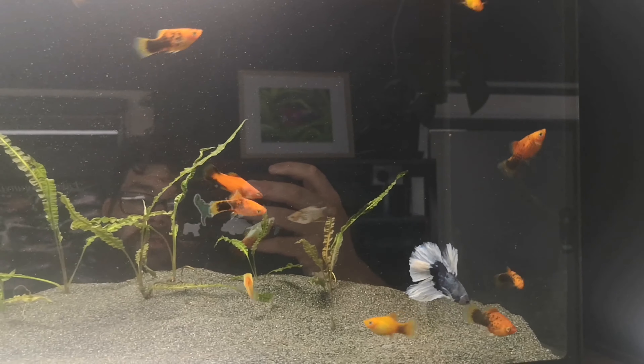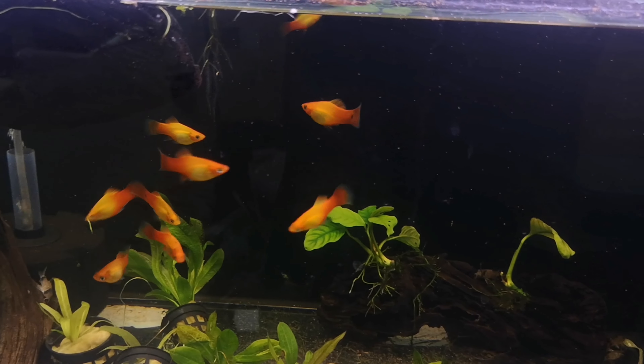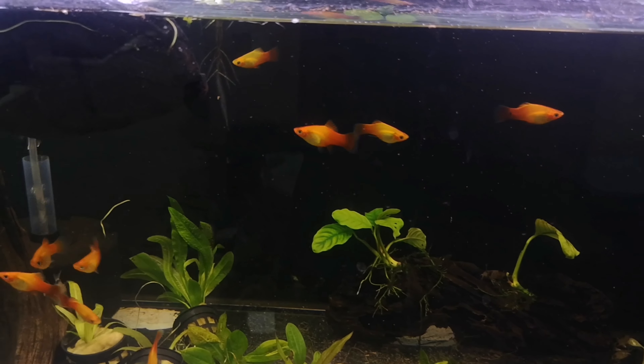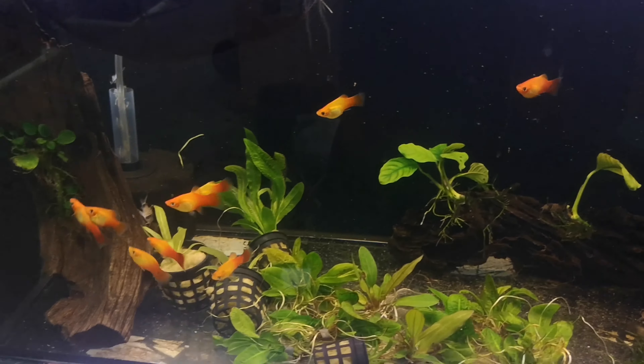They're incredibly hardy fish and they're relatively cheap. We sell ours for $7.99, so you're getting a lot of fish for eight bucks. Considering guppies are sort of $15 and swordtails are around that $15 mark — same with the mollies — these fish are absolutely a steal.